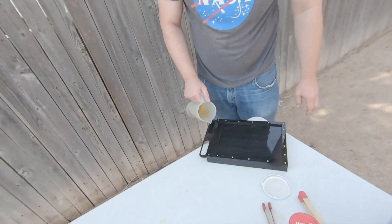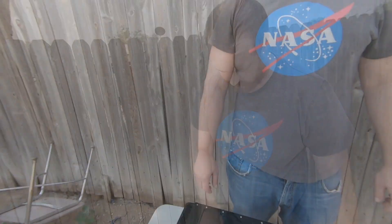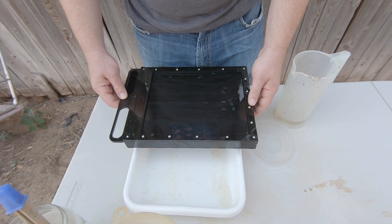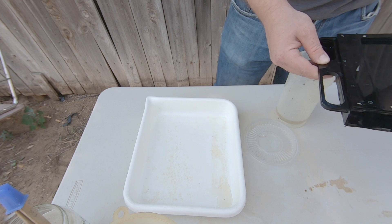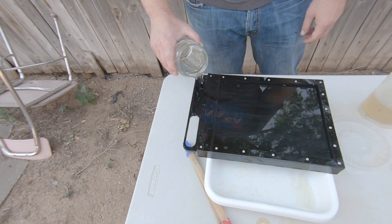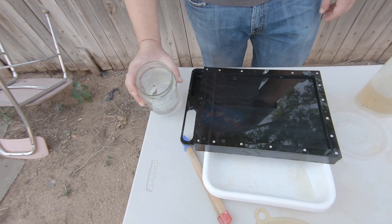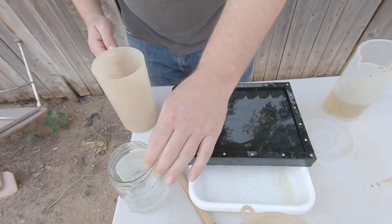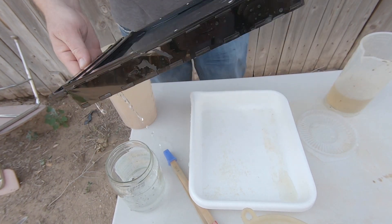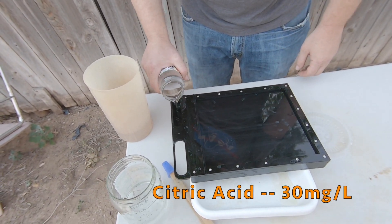We're kind of on a drippy angle here, but we're going to make do. This is paper developer — it's Dectol. Two and a half minutes and we will see the next step. Two and a half minutes in the Dectol. This water rinse is just to extend the life of the developer. Some citric acid — mixed up from powder — 30 milligrams to the liter.